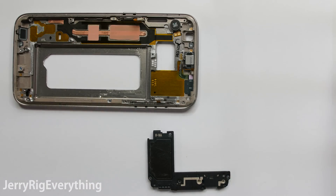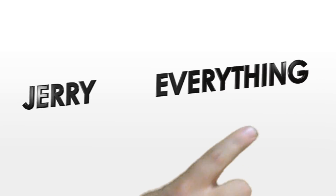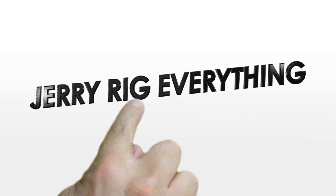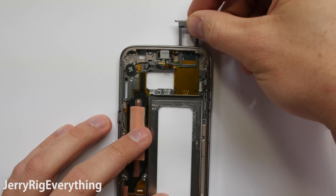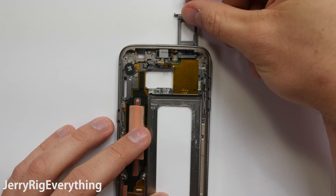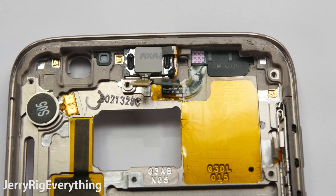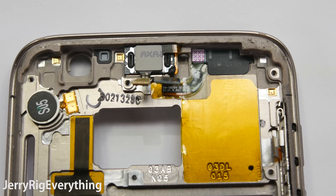So what makes the Galaxy S7 waterproof? I happen to have one laying around, so let's take a look. Samsung says that the phone is IP68 water resistant. Water resistance is different than waterproof. Remember that if your phone does get damaged by water, it is not covered under the normal warranty and Samsung will not replace it.